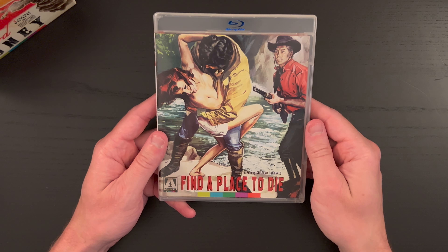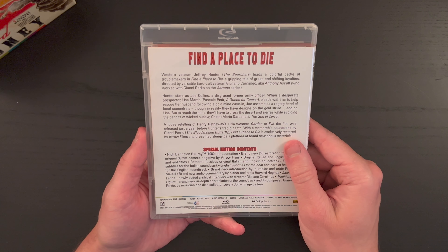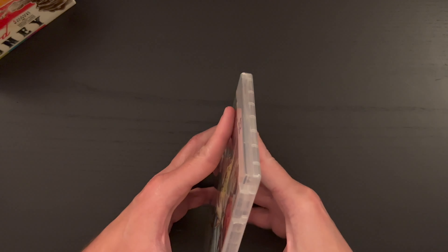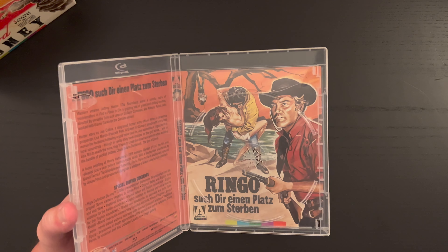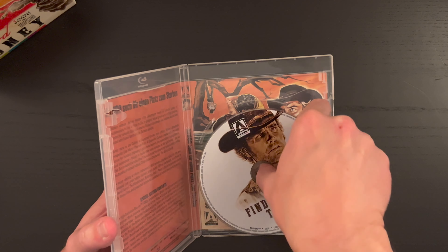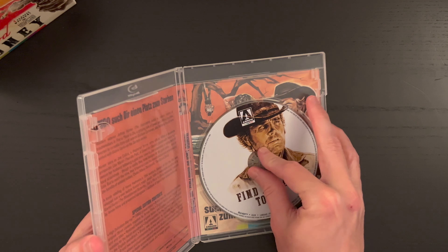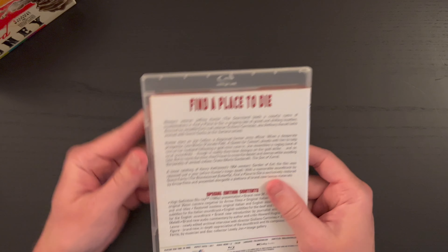Right here we have Find a Place to Die, with a runtime of 89 minutes as well.